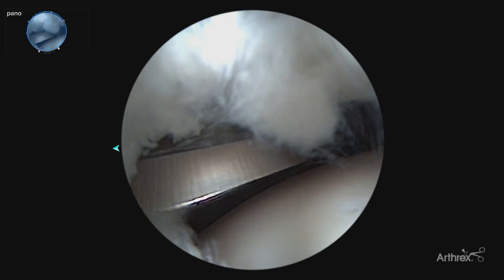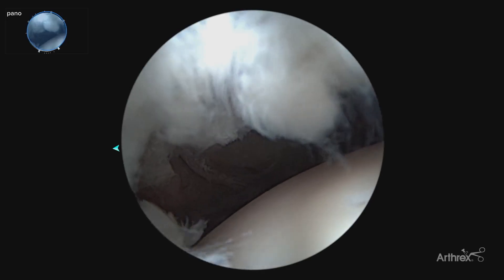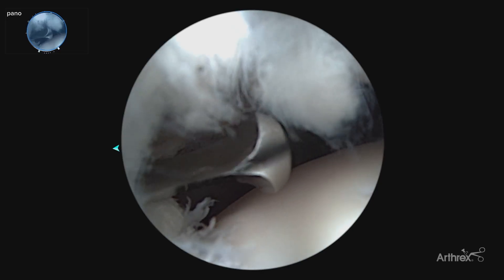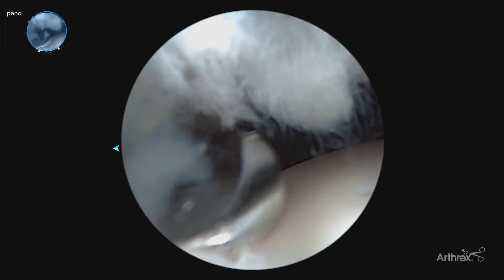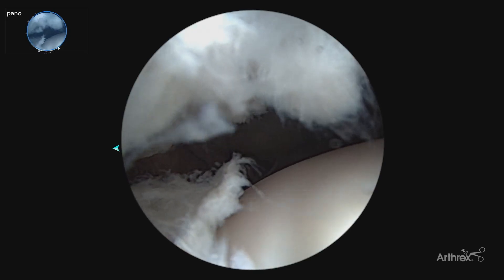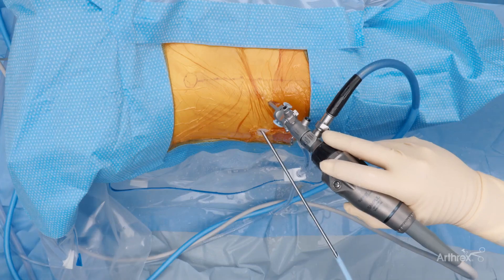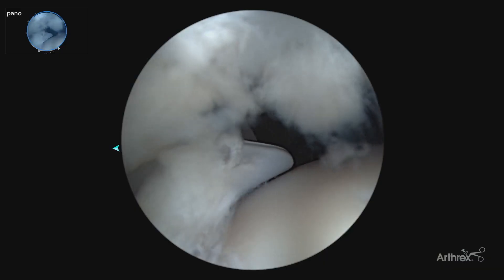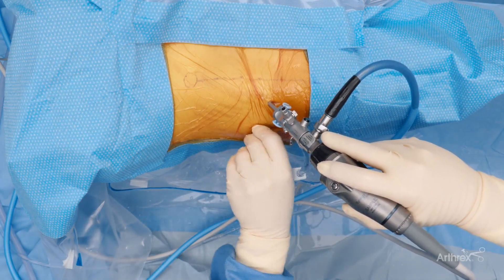Now we are ready to perform our interportal capsulotomy. We can make this as minimal or as extensive as we'd like. We are going to extend this, touch posterior lateral, and now back towards our mid-anterior portal to start our interportal capsulotomy. You'll notice that the blunt tip is protective throughout the capsulotomy cut. Here, if you take my Flush Fit cannula back, we'll switch now back to the mid-anterior portal to complete our interportal capsulotomy. I'll go ahead and take out our Safe Cut Capsulotomy Blade.